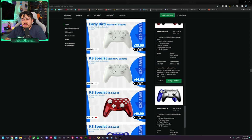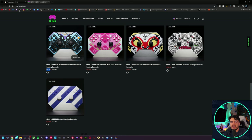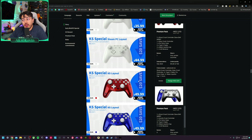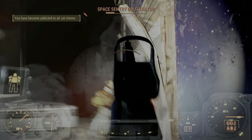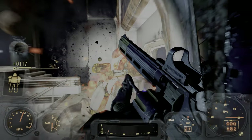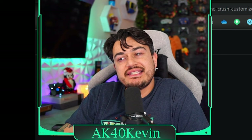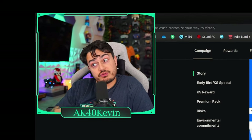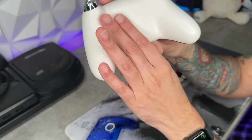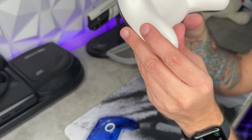Throughout this video you're going to hear me say this is a $45 controller, because that is the going asking price for their other models. However, this is a $70 controller depending on the colorway — $50, or $45 if you're an early backer through the Kickstarter campaign. But if you just want to pick it up on Amazon when it drops, it's $70, which by every sense — taste, touch, smell — it seems like a $45 controller. There's no way on this beautiful earth this should be a $70 controller.